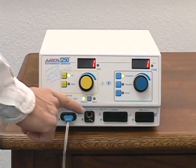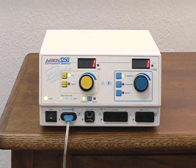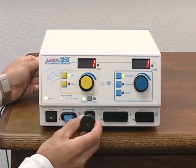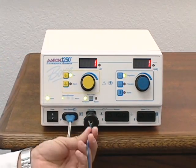The foot control output receptacle accepts the standard Bovie number 12 plug. Some accessories, such as foot control pencils, Bugbee electrode, snares, and certain arthroscopic and endoscopic instruments, may have cables that require the use of an adapter. To use the optional adapter, plug the adapter into the receptacle marked foot control, then plug the accessory into the hole and tighten the locking screw.